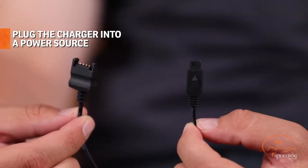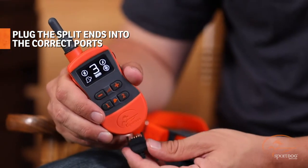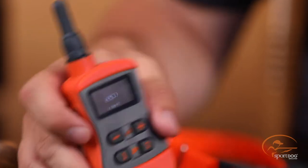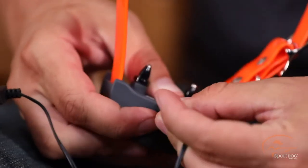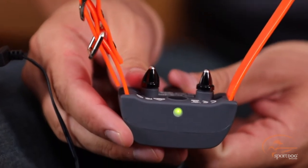To properly charge your collar, follow these steps. First, take the charger, plug it into a power source, and then take the split end and plug it into the correct ports. You'll see the charge connector that clips on to the bottom of the transmitter. Take the other end and plug that into the receiver. When you plug it in, you'll see a solid green light come on, telling you that the collar is charging.